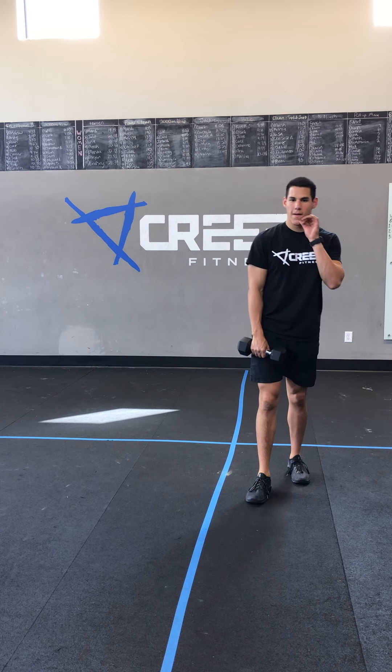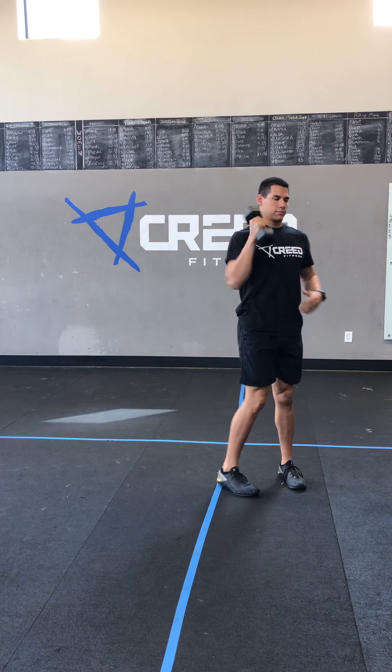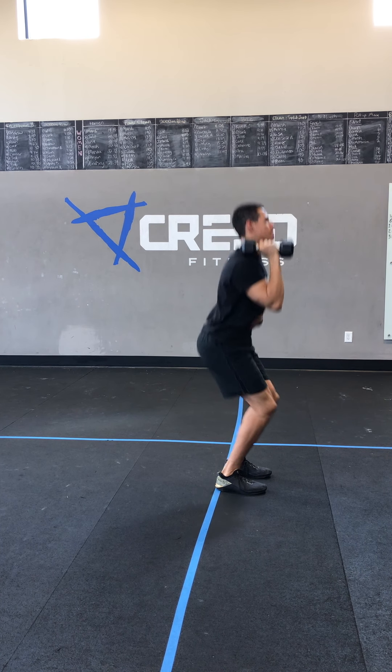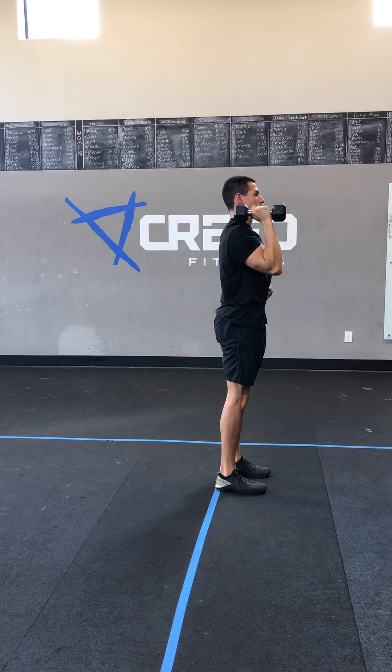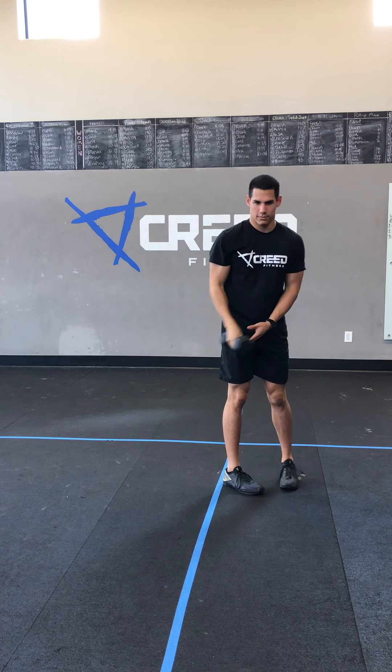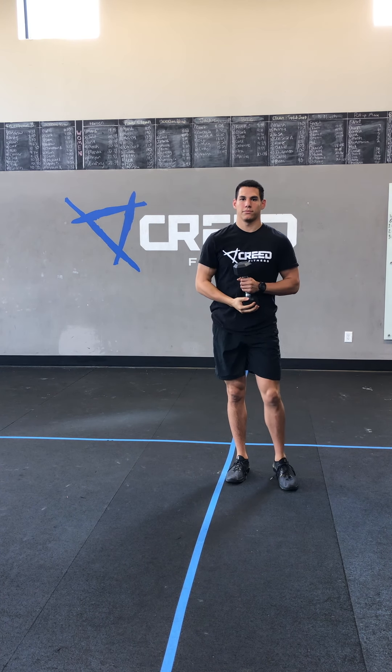Then lastly, we've got push press. This is different because you only have one knee bend — knee bend, punch. Resist that second knee bend, guys, since you just did that push jerk. Make sure we keep that core down, don't flare that back, and stay tight. You get a minute rest in between sets, guys. Go crush it! Have an amazing day.